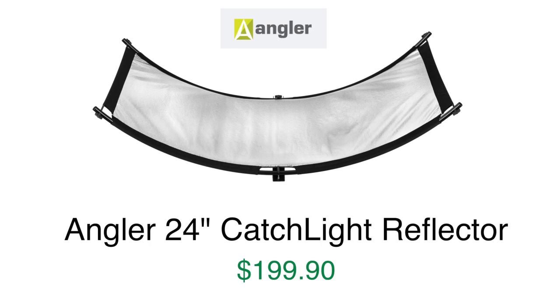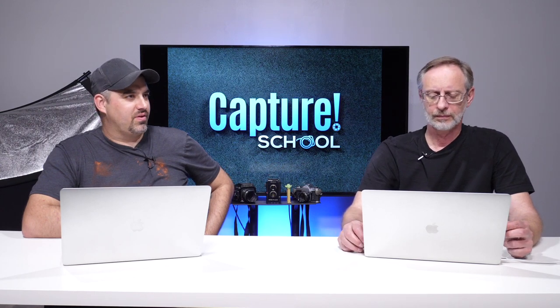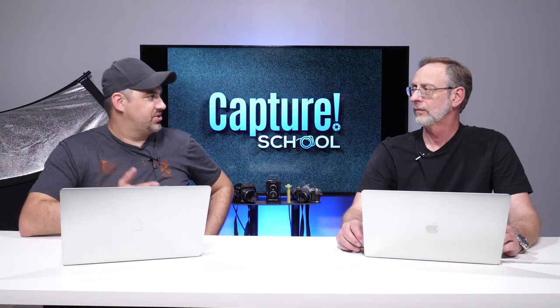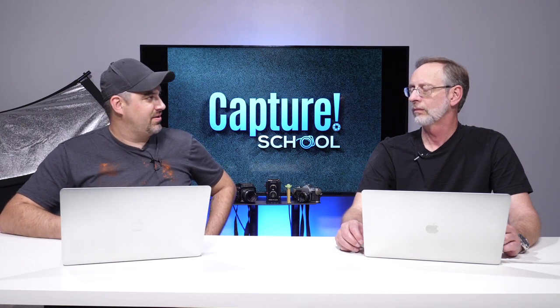It's pretty big, actually. The 24 is the width, not the length, because it's really long. This is a new product by Angler, but not new on the market — there's a lot of other brands that have this kind of thing. But this, I really feel, is a lot more affordable than what's out on the market currently.